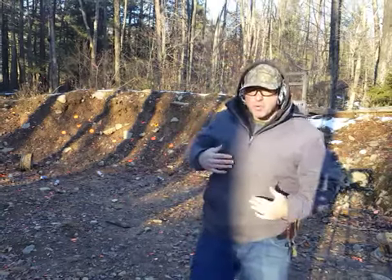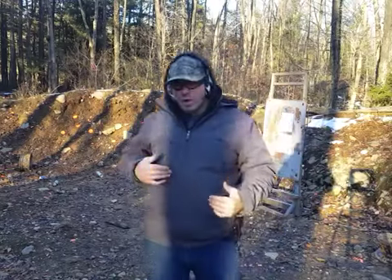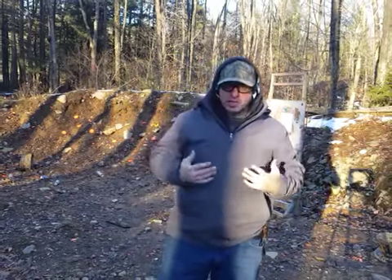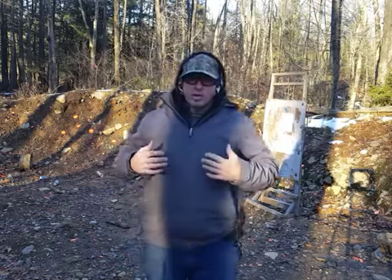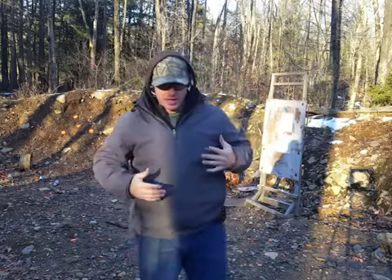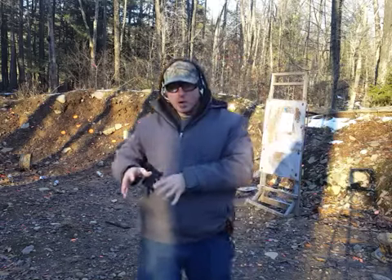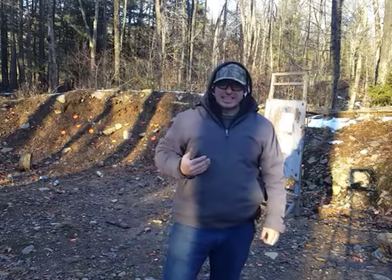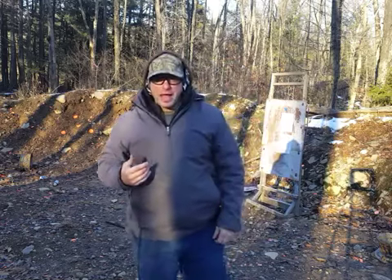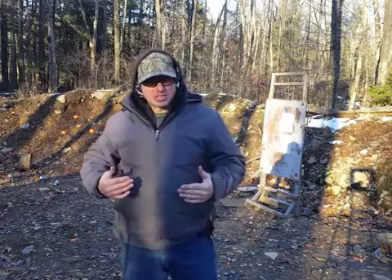Hello everyone and welcome back. Today I'm going to be talking about shooting while moving backwards. The question becomes why would we want to be shooting while moving backwards? We're in a situation where we need to be shooting — our life's in danger — and we are now at that point. So why would we be moving backwards? There are two reasons: one is to create distance, and the other is to match somebody else's speed.